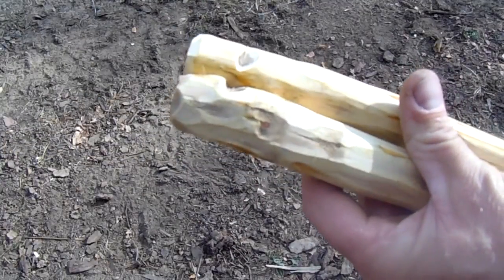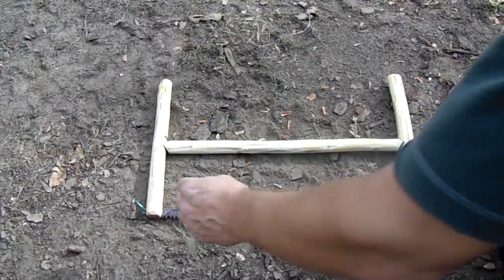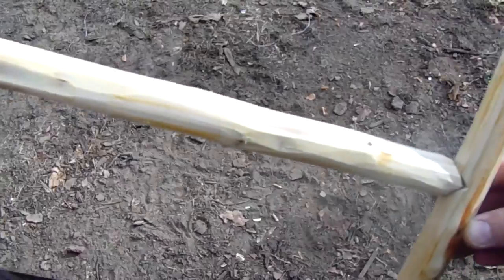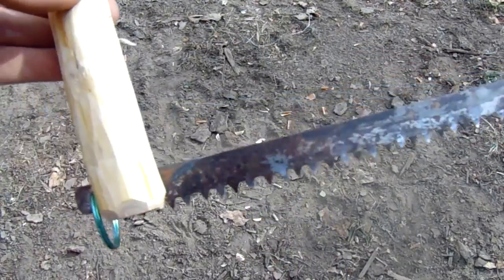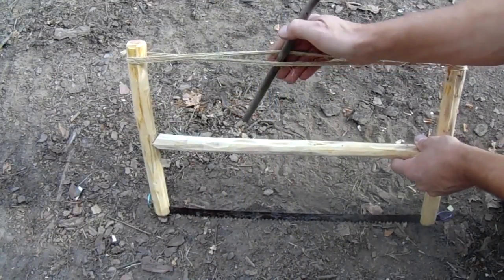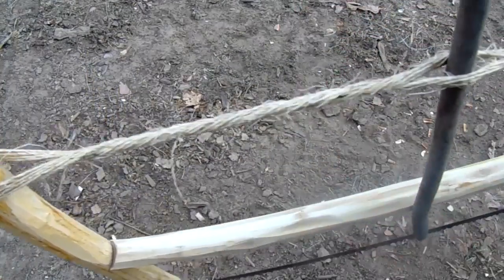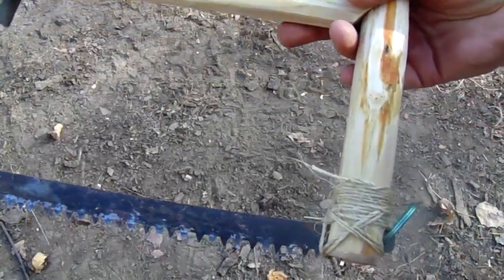I'll also cut some little notches in the top outer sides of the uprights for the cordage. Here it is all laid out and ready to be strung up with the cordage. Then I wound the top string on, installed and tightened the windlass, and wrapped the bottom ends of the uprights to keep them from splitting.